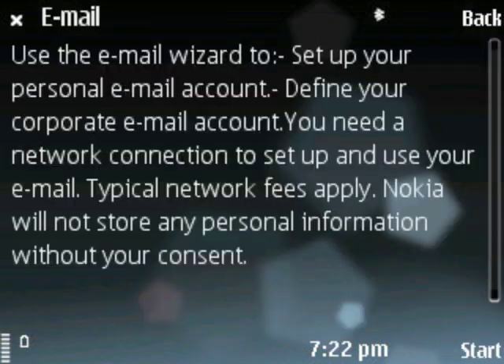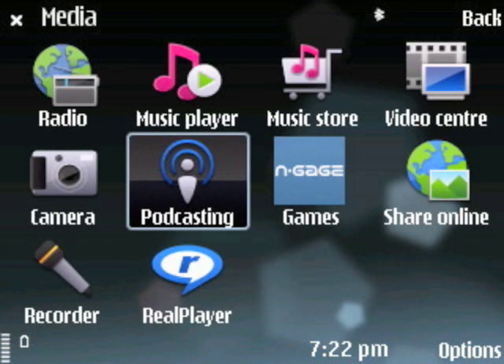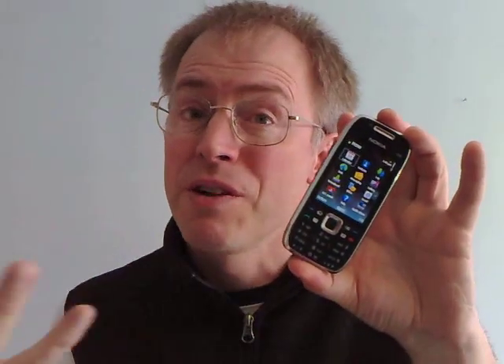I've no other complaints about the software other than to note that all the media functions — music, videos, games, online podcasting — are all utterly hidden away, and it took even me five minutes to find them, thanks to the brain-dead design decision to hide folders under icons which don't look like folders. Gah! My overriding impression of the E75 is extreme clutter.